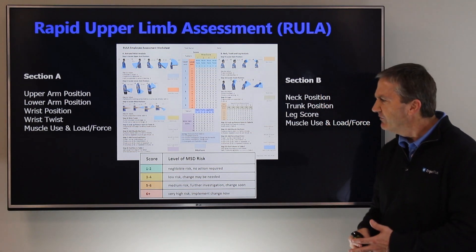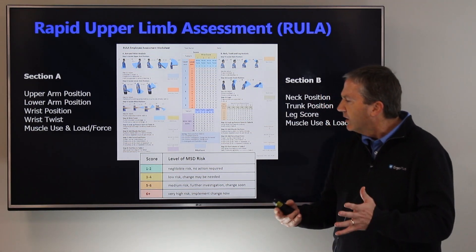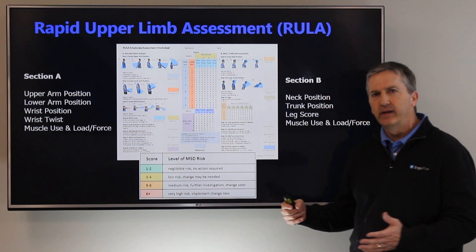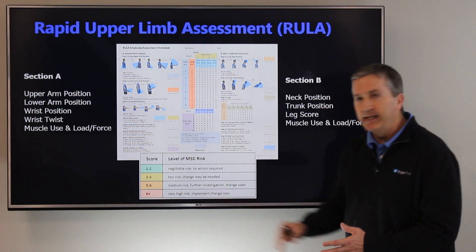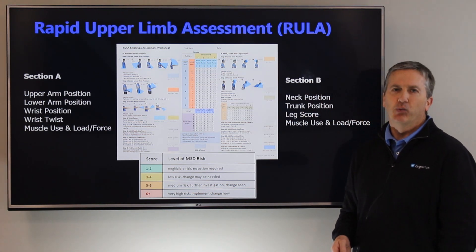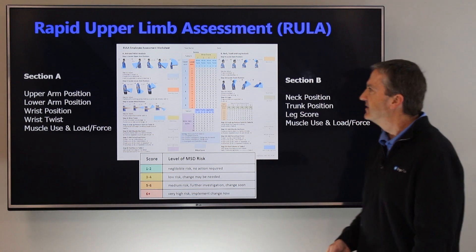A score of one to two would be very minimal risk; three to four is low risk, where change may be needed; five or six would indicate medium risk; and a score of six or above would indicate very high risk for that postural task.